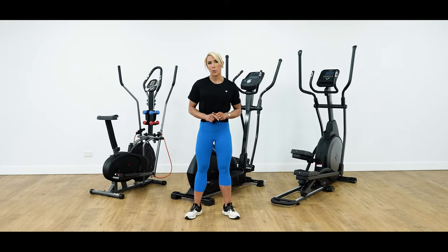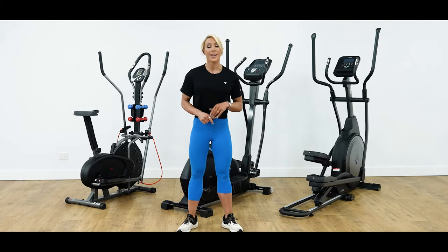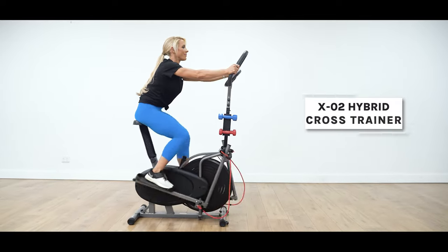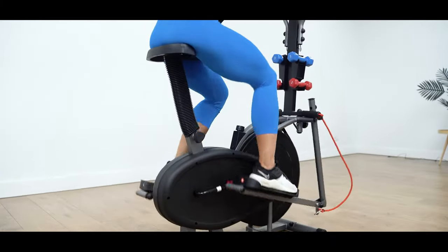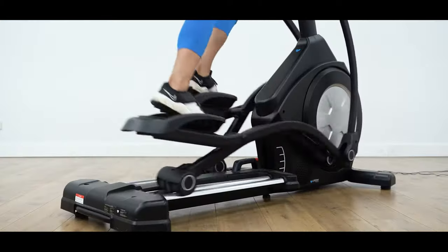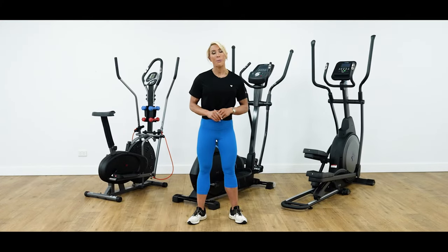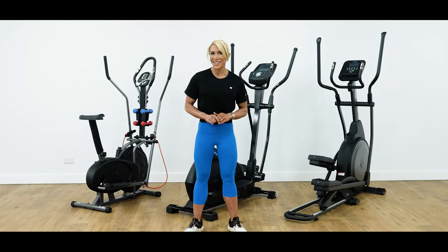Understanding the different drivetrain systems is important, especially if noise is a concern for you. The flywheel of the cross trainer will feature one of two drivetrains: chain or belt. Models such as the X02 Hybrid Cross Trainer feature a chain drive, which is built up of metal components and is similar to the experience of cycling. Chains will produce more noise and won't be as smooth compared to a belt drive, and will also require lubrication from time to time. Other models, like the XT40, will feature a belt drive — a single piece of rubber that creates a smoother rotation while pedaling. An advantage of belt drive trains is, no matter how fast you pedal, they will remain completely silent. They also won't require maintenance or replacement, and are a great option for those concerned about noise in small spaces.